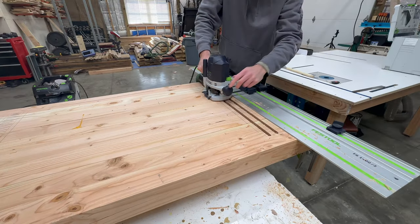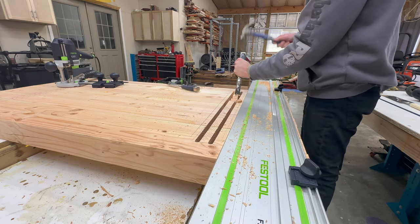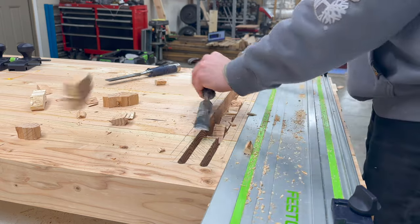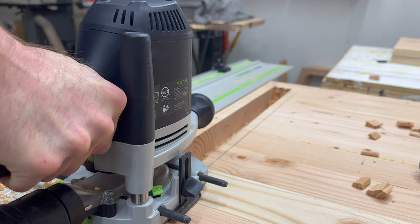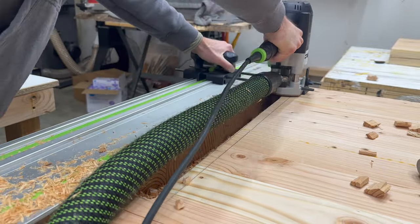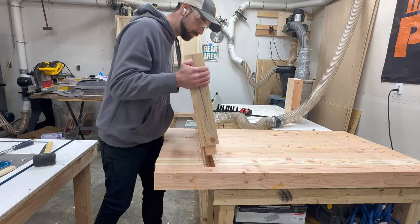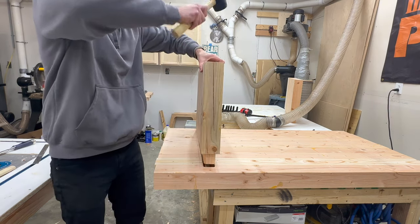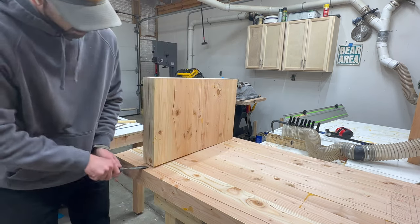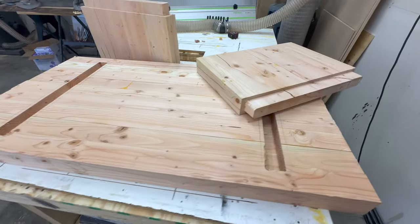We'll get started on the mortises using a plunge router and a spiral bit. While I could have completed those mortises with just the plunge router, I figured it'd be way more fun to use a chisel and pop those inner pieces out — and before I knew it, pieces were flying all over my shop. The mortise and tenons weren't overly complicated, but one important thing is to make sure each piece fits in place before you add glue. If you get halfway through the glue-up and find your tenon is too long or your mortise isn't deep enough, you've got a problem.